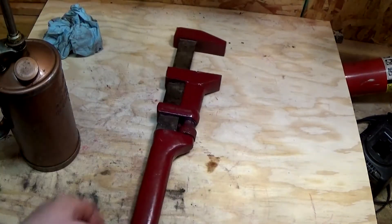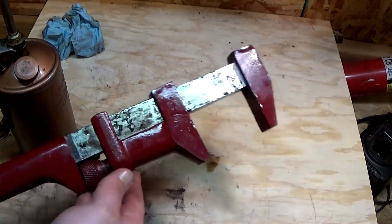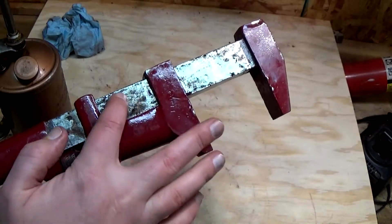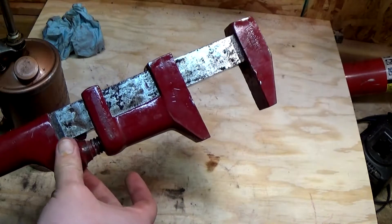Just wanted to give a little update on the monkey wrench project. As I cleaned it up, I went ahead and spray painted everything. Well, this slide right here was gumming up — the paint added to it had increased the diameter.